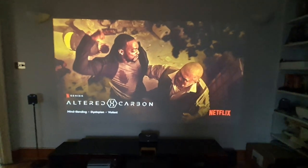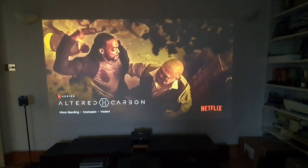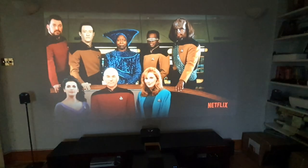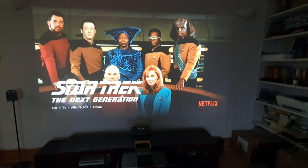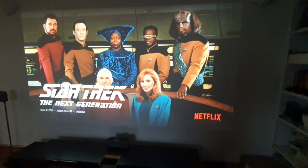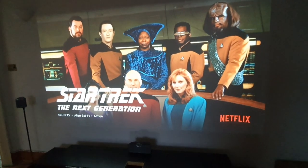The last major part of my project will be to get a special screen called an ALR screen. What that does is stop light from giving you a washed-out look during the daytime, so once I've got that, I'll be able to use this during the day without having to close the curtains, which I think is pretty cool.